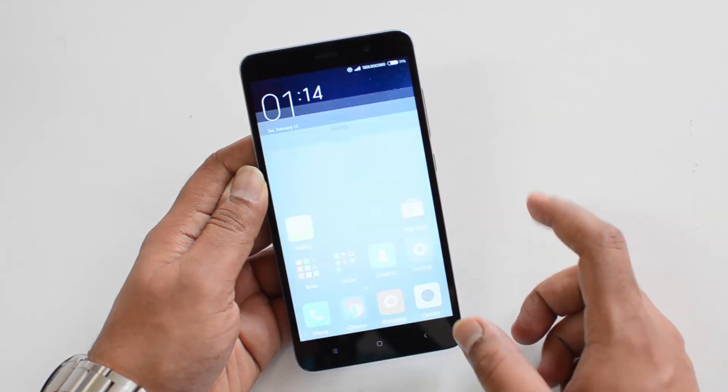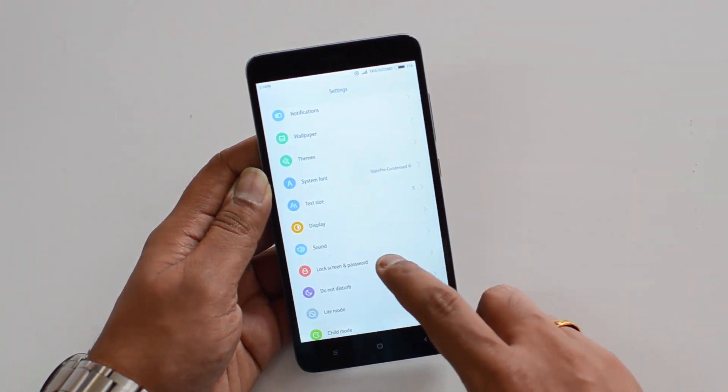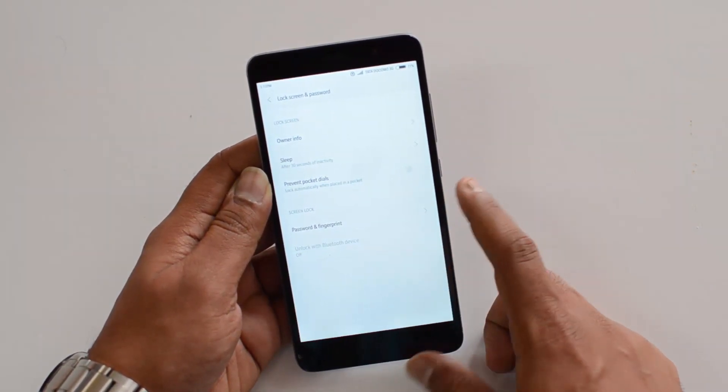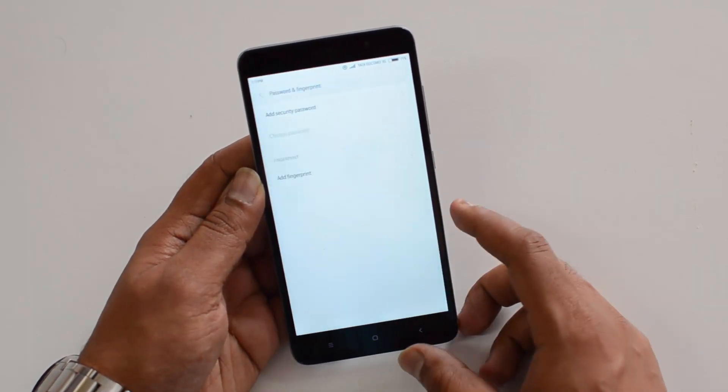To set up the fingerprint scanner, first go to Settings. If you scroll down you can see the 'Lock Screen and Password' option. Select that, and you will see the option called 'Password and Fingerprint' — select that.